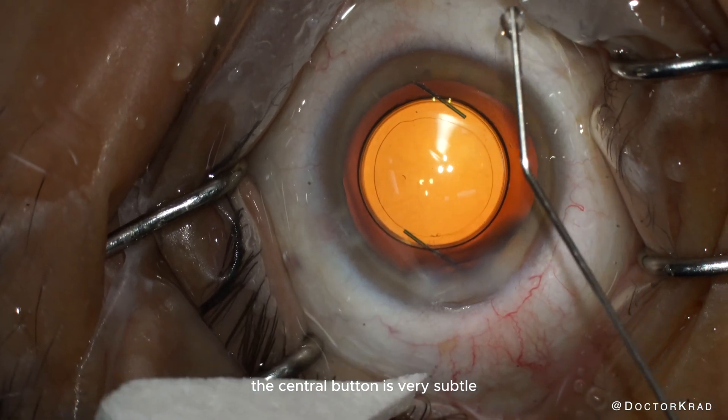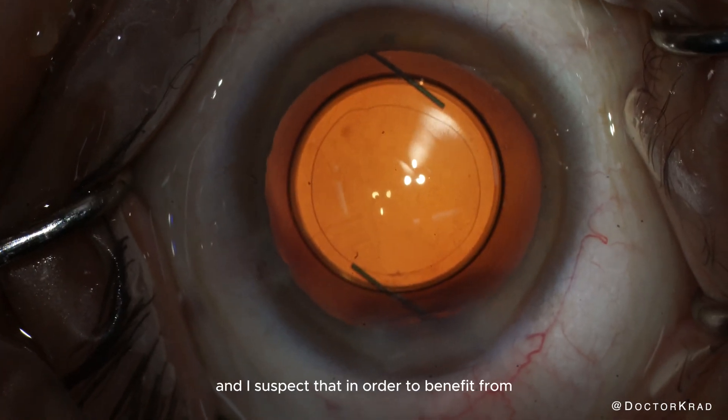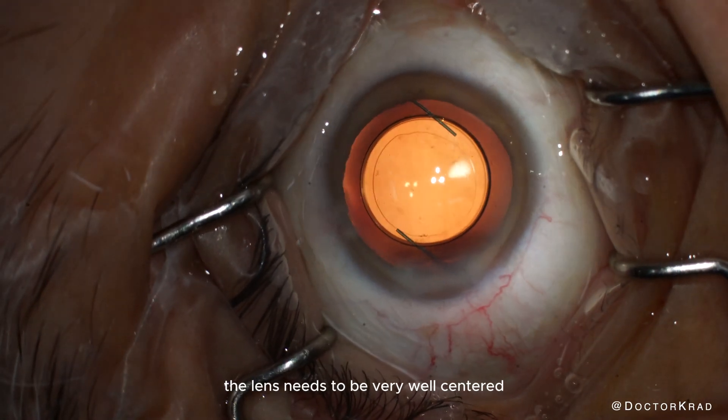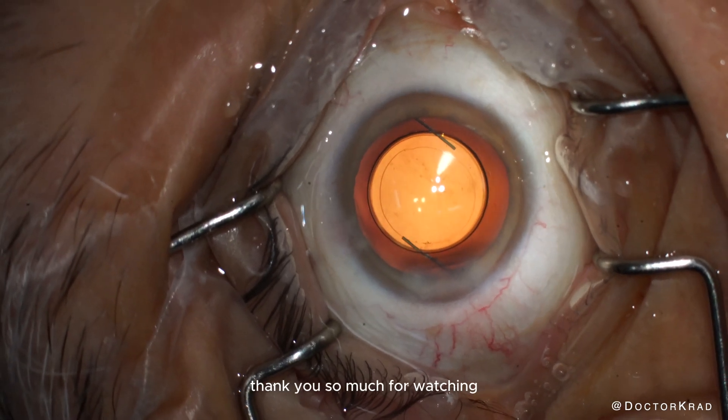The central button is very subtle and almost invisible in most lighting conditions. I suspect that in order to benefit from the added reading vision with this lens, the lens needs to be very well centered. But we will see, and time will teach us. I'll share with you my results here. Thank you so much for watching. I hope you found this video helpful. I'll catch you on the next one. Peace.